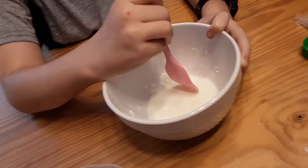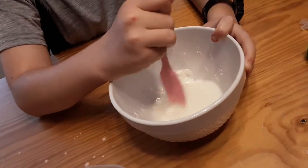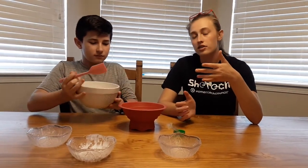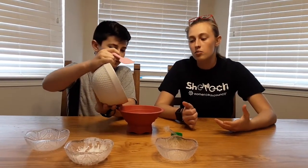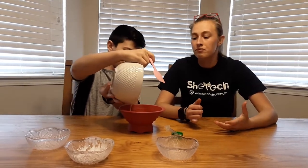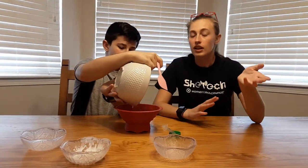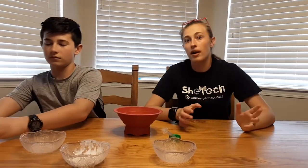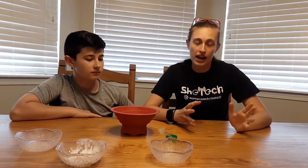Make sure when you microwave it that you cover it, but leave some ventilation. We decided to mold ours — typically I would use an ice cube tray, but that is at my school's lab. So just pour it in there; you can leave it in a bag or a bowl. Make sure when you put it in the microwave it's covered with some ventilation, and microwave it for a minute to a minute and a half.